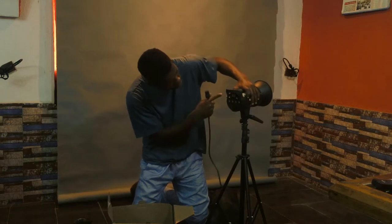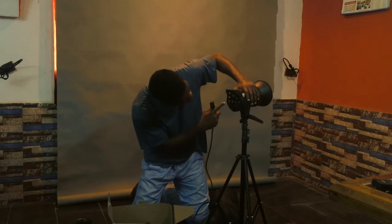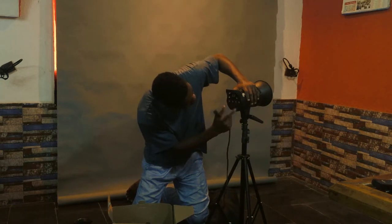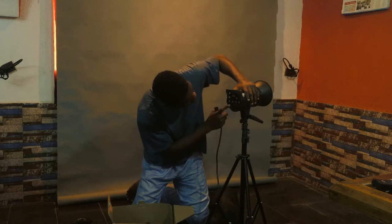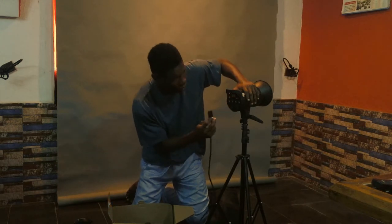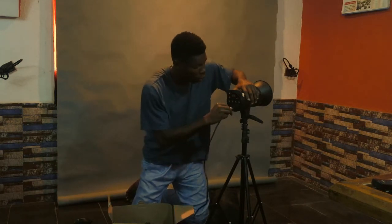We have a couple of buttons here: we have a model button, a sound button, slave, test, and then the sync port. There is also a digital display and the power cord — you just plug it in.